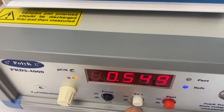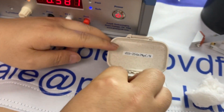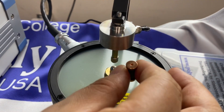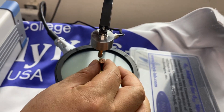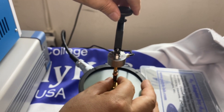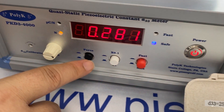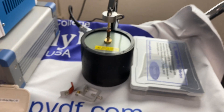Let me set it to the ×1 range. To do the calibration, we have a calibration standard with a D33 of about 254 picocoulombs per newton. You load the standard between the probes — it's easy to do calibration. The shaker generates a dynamic force of about 250 millinewton or 0.5 newton. Right now we are reading 280, but D33 should be 254, which is why we need to do calibration.